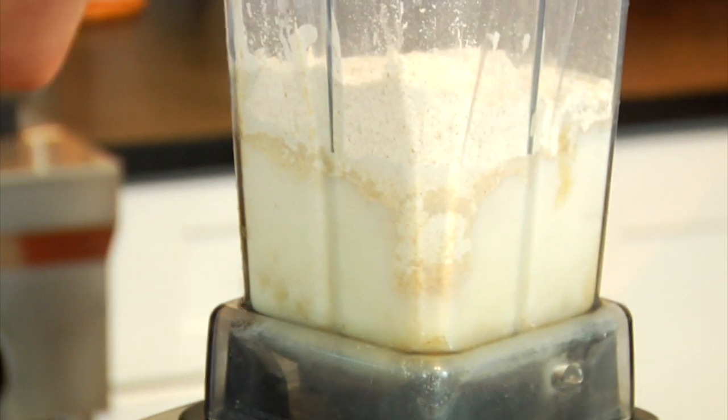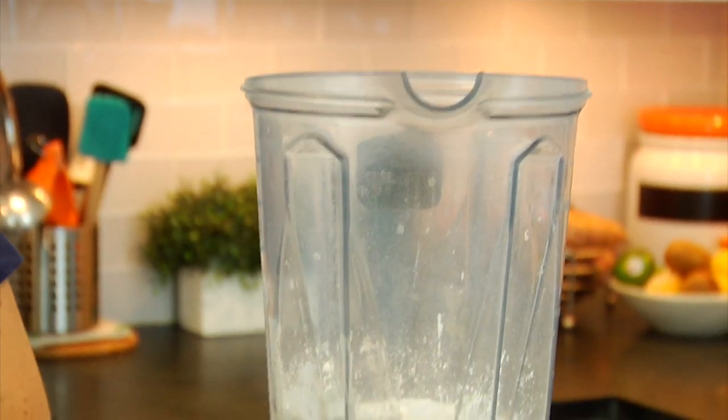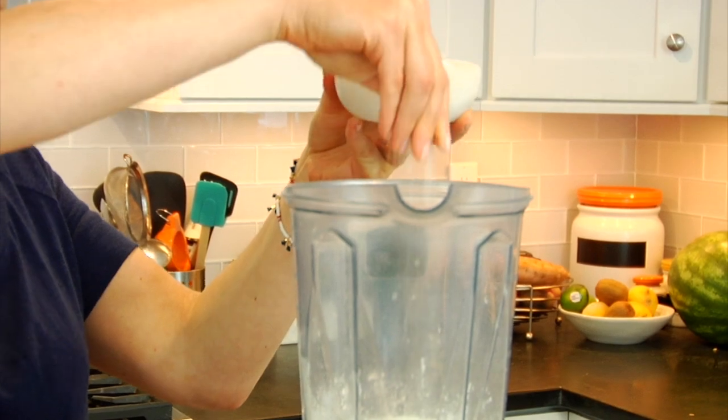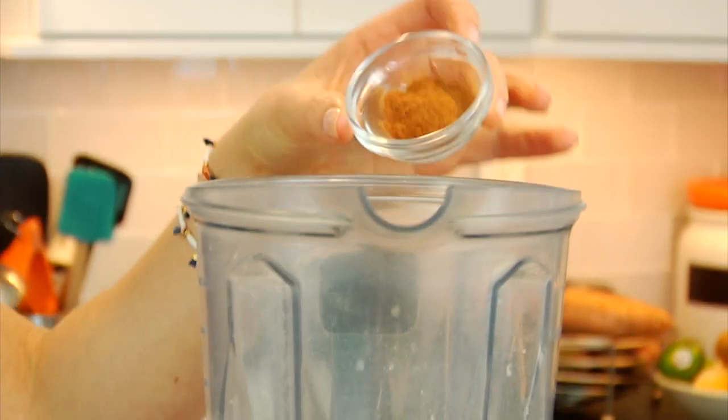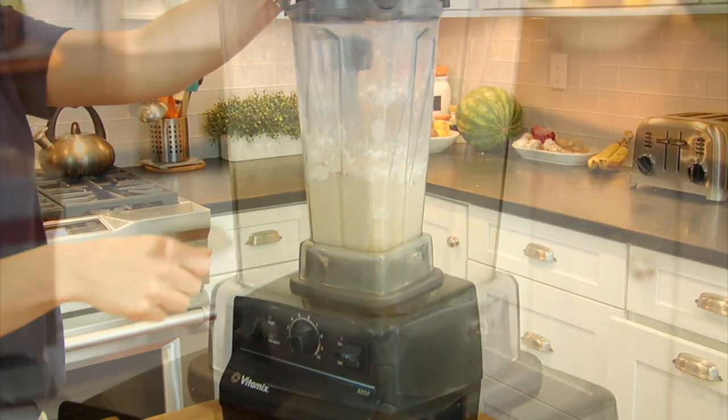Now, the whole wheat flour is definitely a little bit denser and a little bit grainier than regular white flour. So if you are baby-stepping your way into healthy eating, try doing a half a cup of the wheat flour mixed with a half a cup of regular white flour, and then you can slowly adjust your palate to going full whole wheat when you're ready. Then I've got two teaspoons of baking powder, a pinch of salt, and some fresh ground cinnamon.